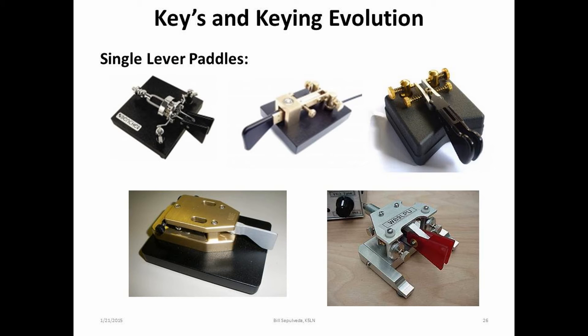The single lever paddle may look like a sideswiper. However, its hookup is a three-wire connection to an external keyer or radio with a built-in keyer. It's used like a bug, but with the dots sent automatically. This is a good choice when transitioning from a bug to a keyer. However, it doesn't have the squeeze paddle capability for alternating elements.